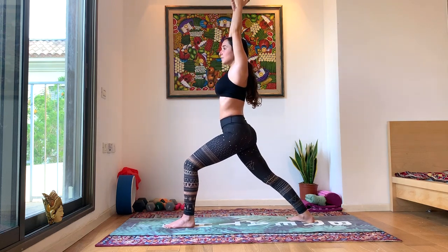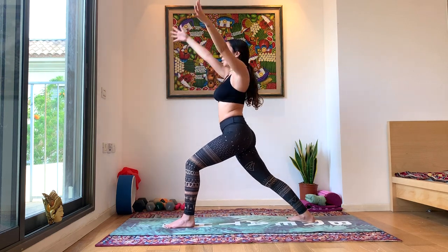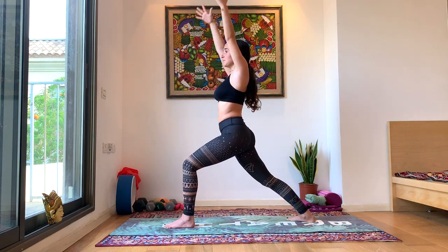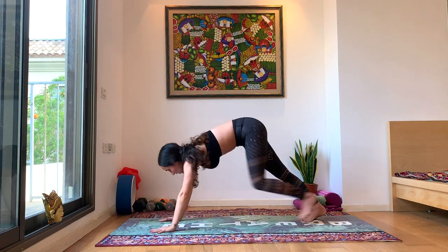Inhale up, exhale twist. Repeating this twist a few times — inhale up, exhale twist. Last time: inhale warrior one, exhale twist to the left. Inhale back to center. Exhale, bring the hands to the ground, chaturanga. Up dog. Inhale, exhale, down dog.